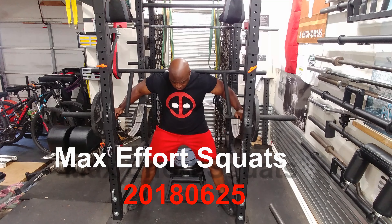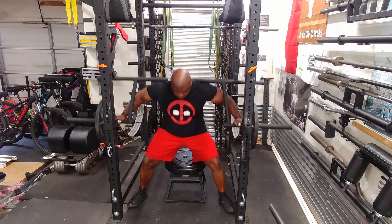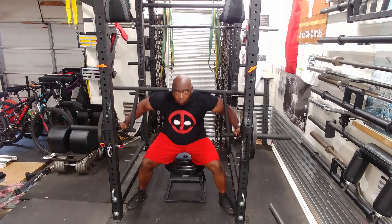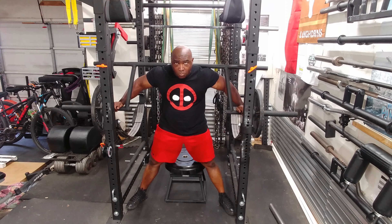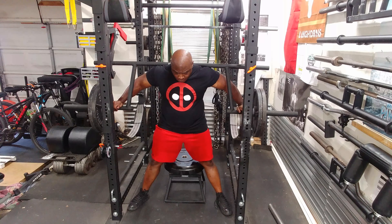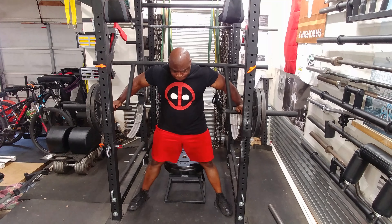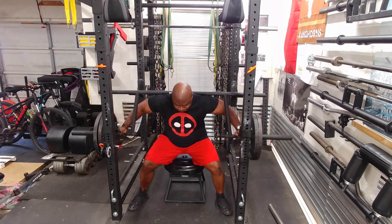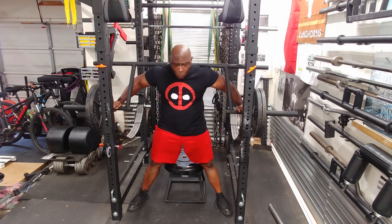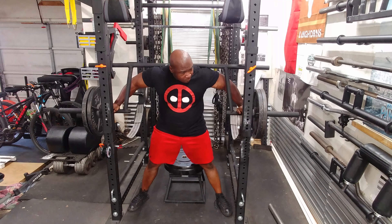Today was a maximum effort day getting back to squats, which I'm so happy about. I'm doing box squats right now using the cambered bar. The cambered bar is a specialty bar that swings as you get down at the bottom of the squat and as you're rising off the box, so it really makes your lower back do a lot of work. That's the tough thing about the bar.